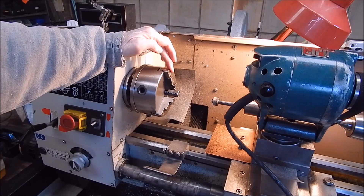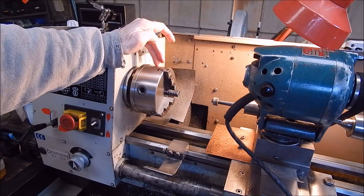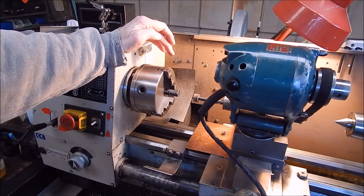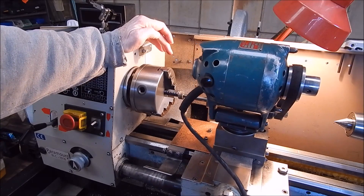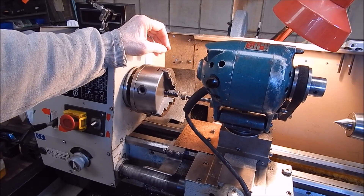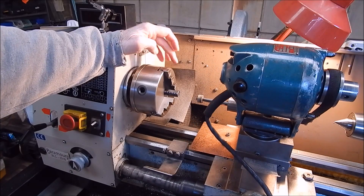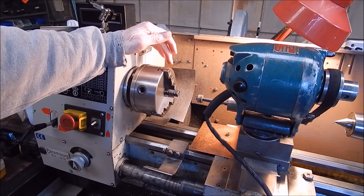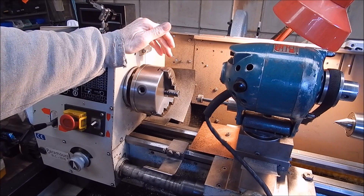I spun the chuck backwards at 1,800 RPM and ran the tool post grinder through it at — I don't know — 40,000 RPM or something ridiculous. I just ran it up and down until the sparking had subsided and everything looked to be ground uniformly.